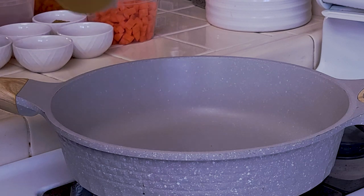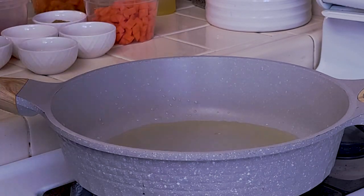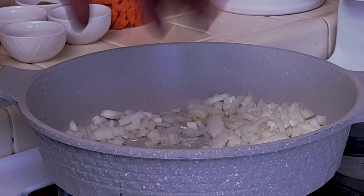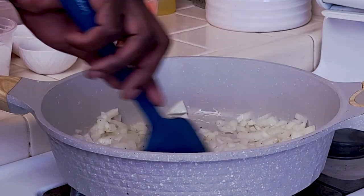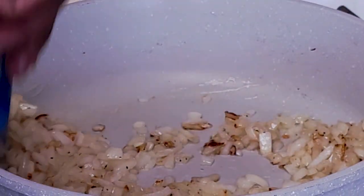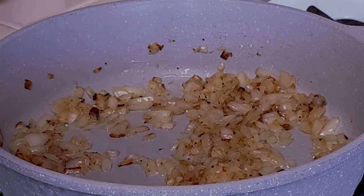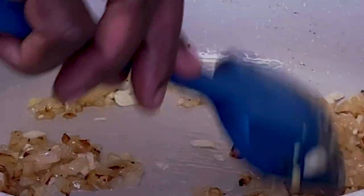Into the preheating pan add vegetable oil — about a tablespoon — and diced onions to start making the stuffing. Add salt and black pepper, and cook the onions until they start browning. Once the onions are starting to caramelize, add one tablespoon chopped garlic and a tablespoon of ginger. Stir and continue cooking.